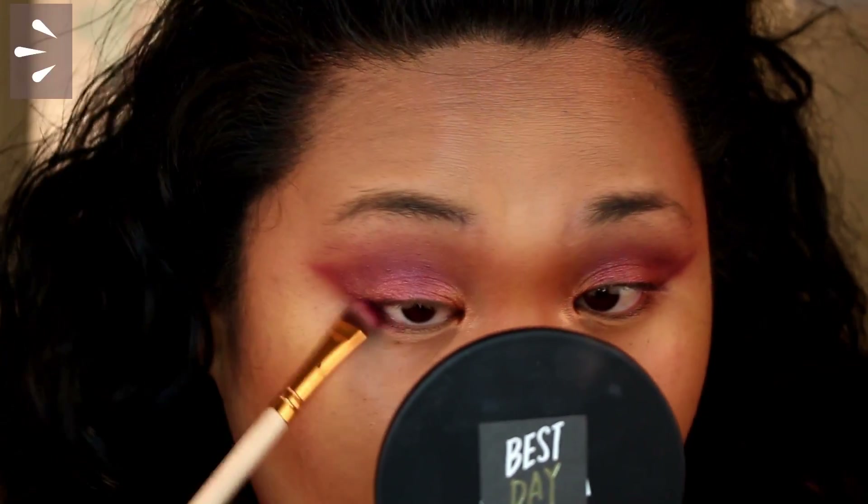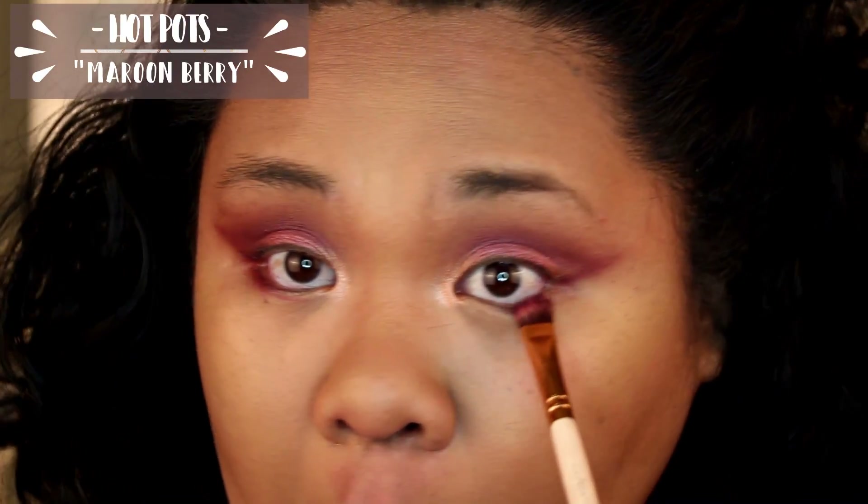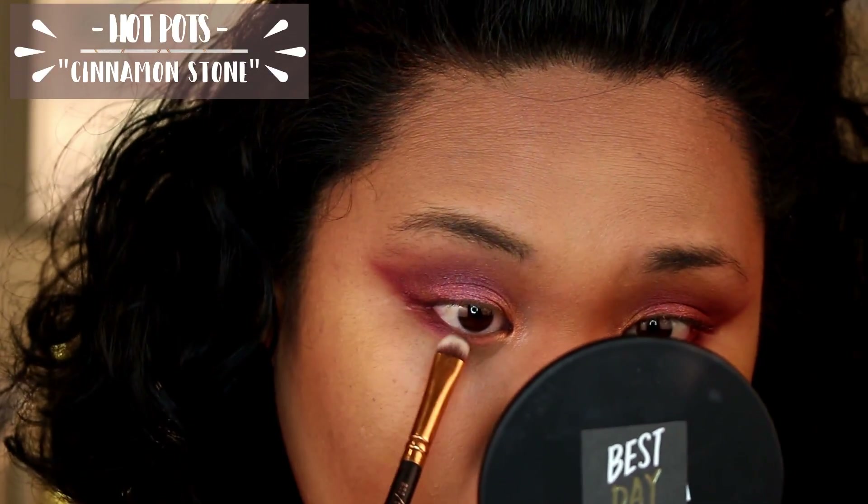Now I'm going to take Maroon Berry on the outer third of my lower lash line, just so that it is incorporated into that very amazing wing. Then I'm going to go back in with Cinnamon Stone for the rest of the two thirds of my lower lash line — blend that in very nicely. Now on to the finished look — voilà!